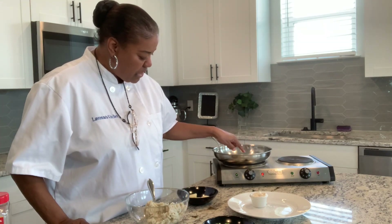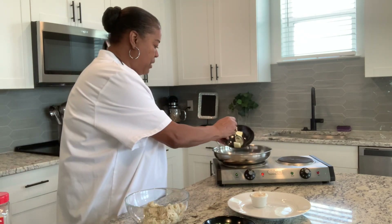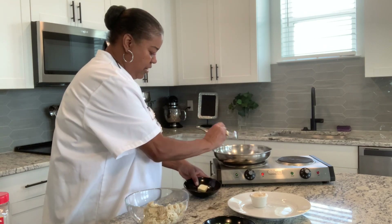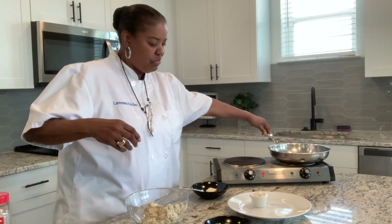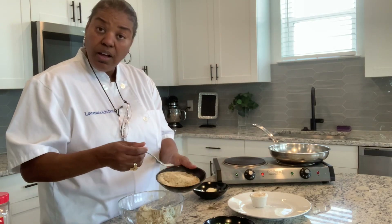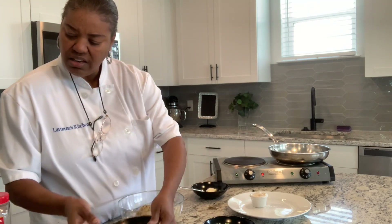I have my skillet over here heating up, so while that's heating up I'm going to go ahead and put two tablespoons of butter in here. It's going to be heating up fast — let me turn that down a little. We don't want to burn our butter. I have a cup of seasoned breadcrumbs, I'm going to put the breadcrumbs in there. I don't know if I'm going to need all of that.